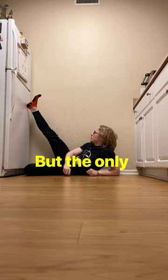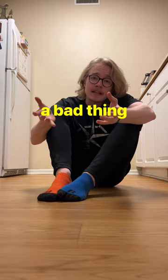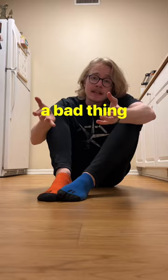The only problem with that is you're just building passive flexibility. And well, that's not necessarily a bad thing, but it does mean that you'll potentially have useless noodles for limbs. So let's talk about how we can fix that next video. Stay flexy.